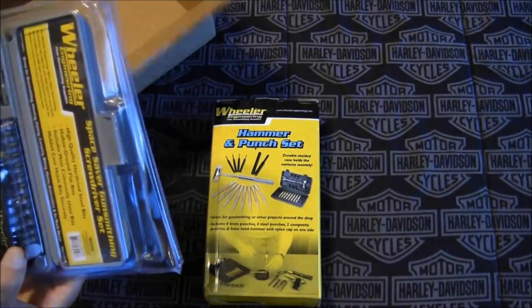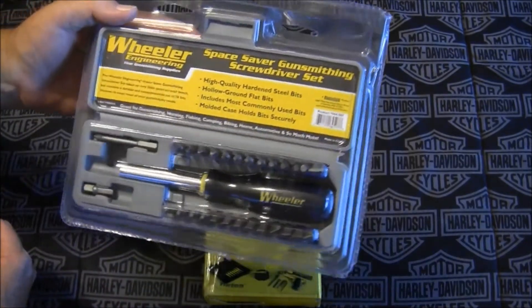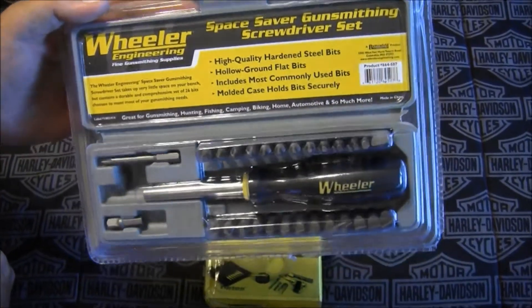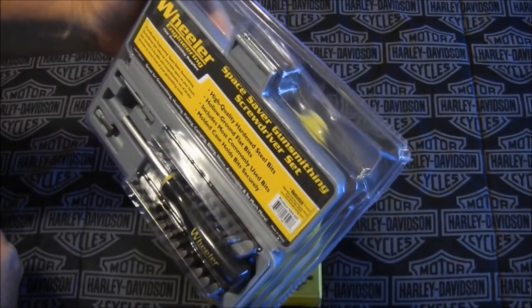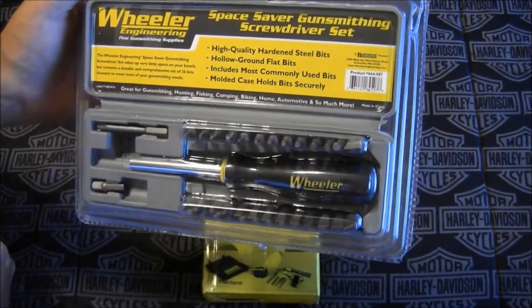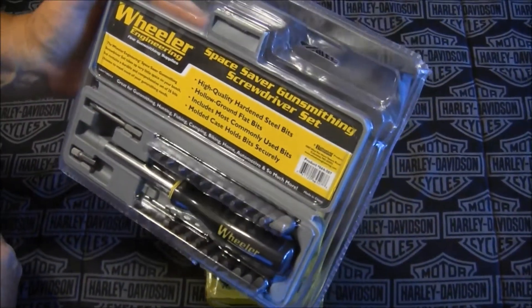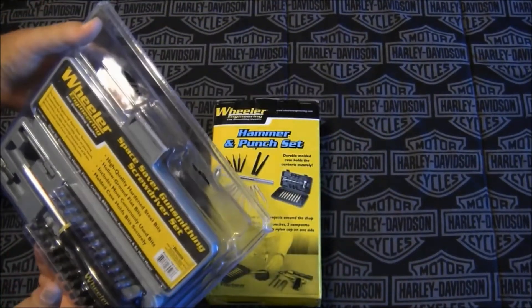There's more stuff packed in that box — a Wheeler screwdriver set! Look at all those bits and stuff — a gunsmithing screwdriver set. Check that out, holy smokes! Thank you so much, man, I really appreciate that.